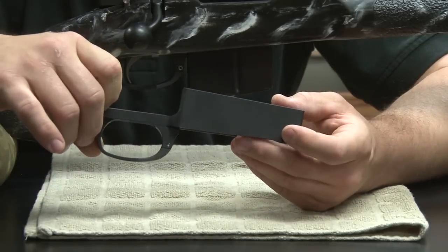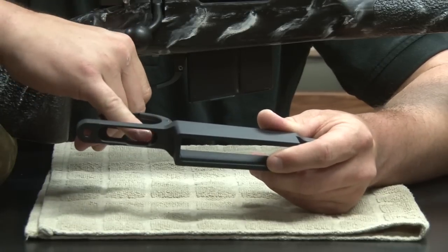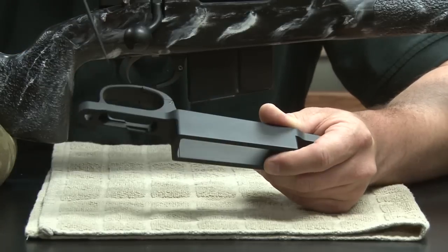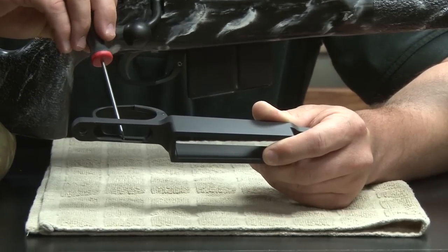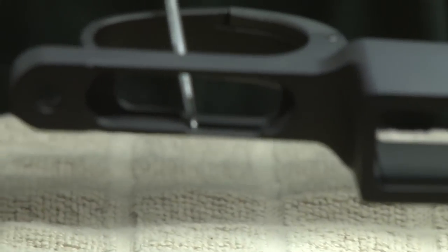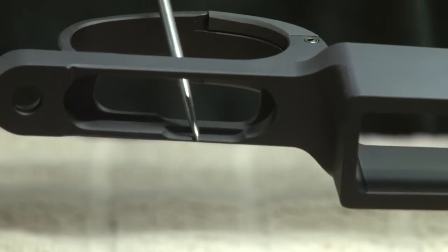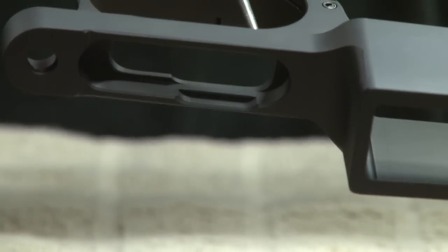We are a custom gun shop here and that's what we're founded on. A lot of times when working on other people's trigger guards we had to make cuts. You can see inside here is one cut right there. It's quite common when you put a Jewel trigger or another aftermarket trigger in that you have to cut a little slot out so the trigger doesn't touch. We went ahead and relieved that cut because it's pretty common.